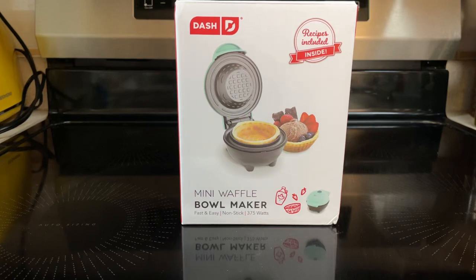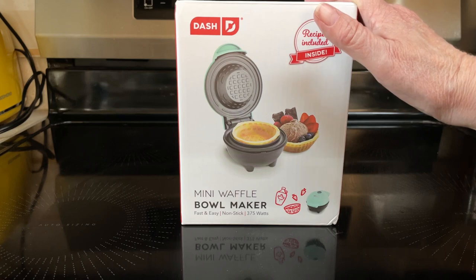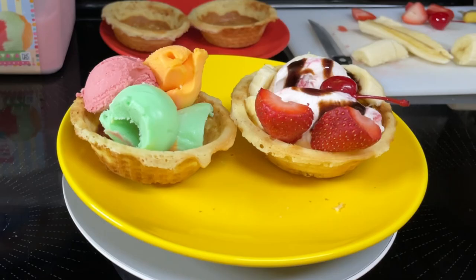Hi everyone, today I'll be doing an unboxing of the mini waffle bowl maker and we'll be making the classic waffle bowl.